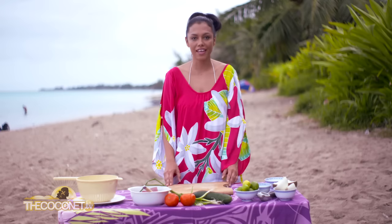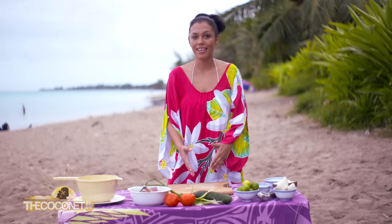Yorana, Manava and Maeva in Tahiti. I'm Louvena and today I'm going to show you how to make our famous recipe. This is raw fish with coconut milk. We call it poisson cru au lait de coco.